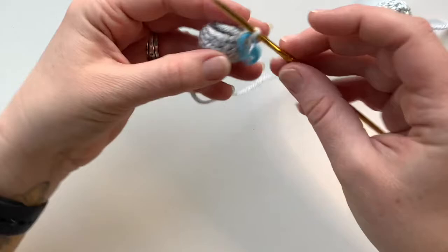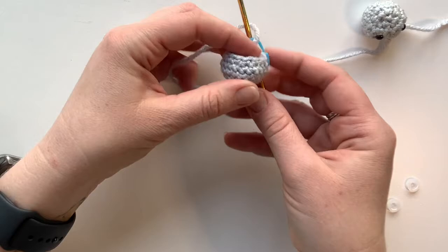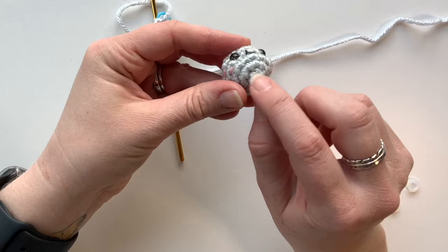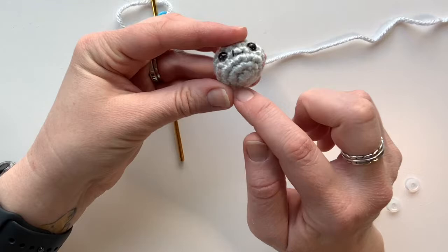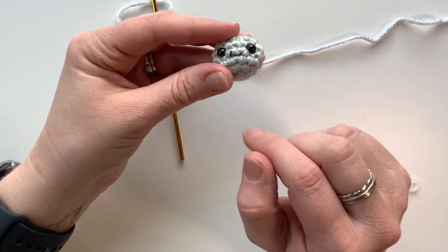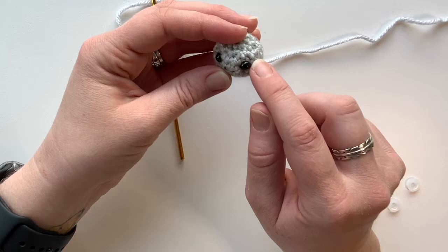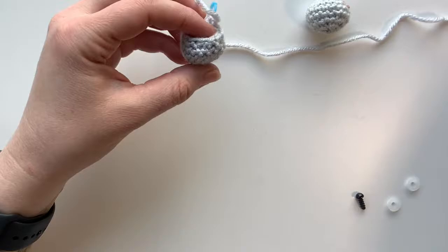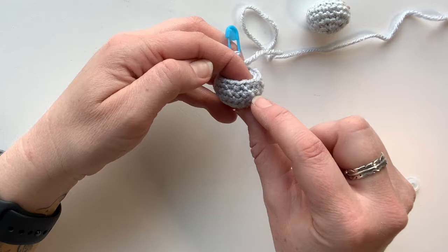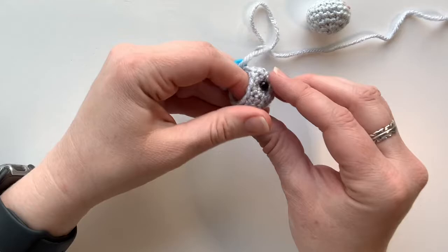I've finished the round and moved my stitch marker. Next we need to place the safety eyes. On a finished head you can see your rounds — there's the magic ring as round one, then the second, third, and so forth. Count up the rows and go between the rows in those holes left between stitches to place the safety eyes. Count one, two, three, four, and five — go between rows four and five to place the eyes. Making sure the stitch marker is at the back, place your first safety eye. Don't put the backs on yet — make sure you have the placement the way you want it.